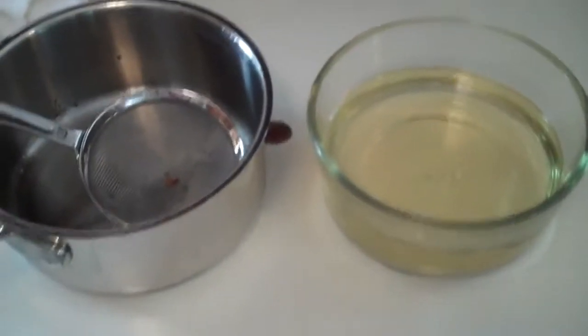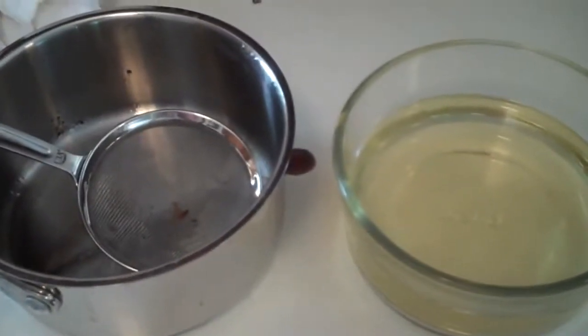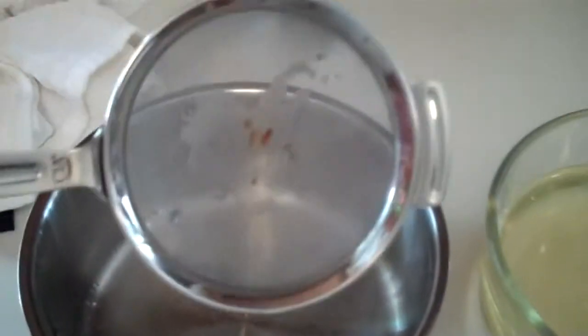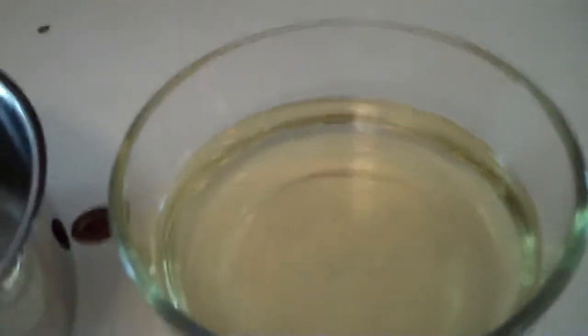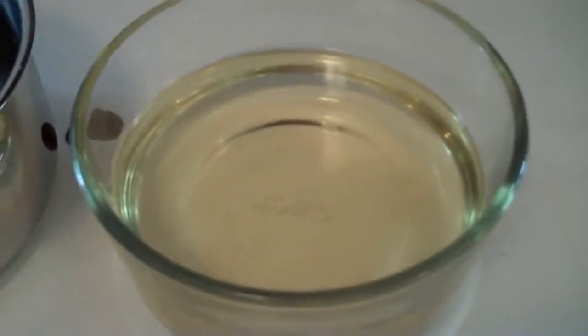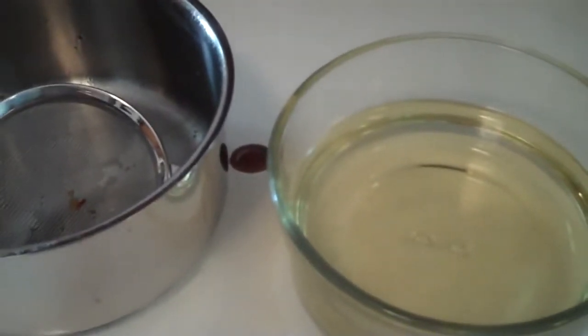I just cooked three or four batches of french fries in coconut oil and then strained the oil back into a glass to reuse. I just want to show you how clear and clean and healthy it was. We're a very happy family — we haven't had french fries in a while.